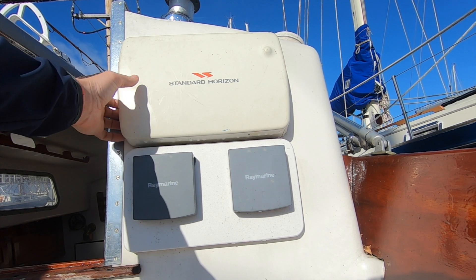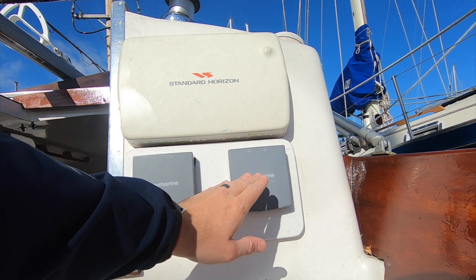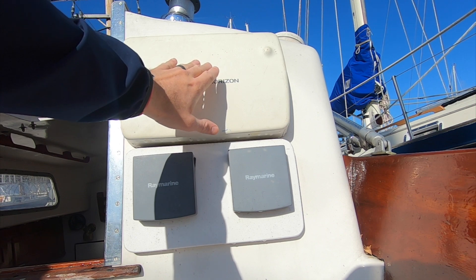The second part of the cockpit fiberglass project is to remove all of our current electronics. We're swapping most of our electronics out and moving those we're keeping, so we want to start with a fresh area.